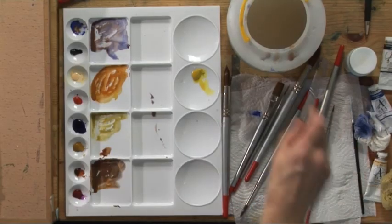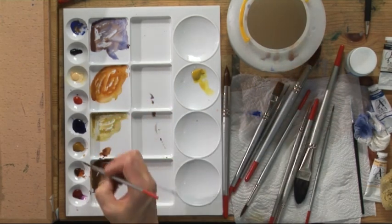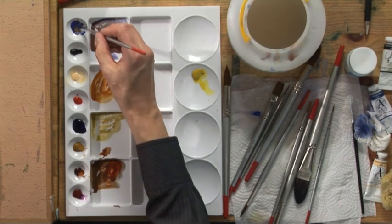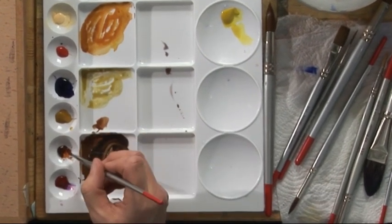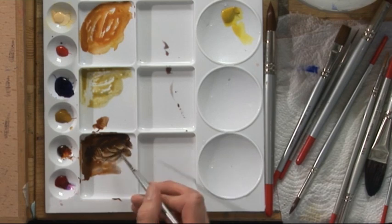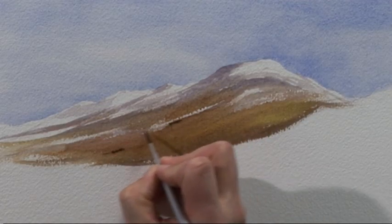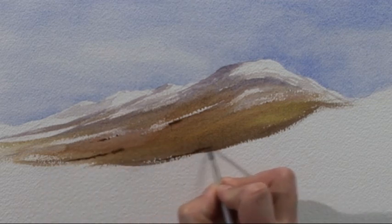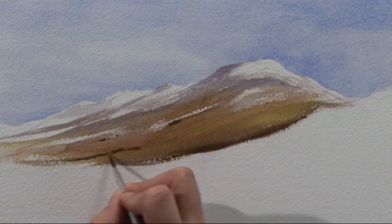Now I'm going to switch to a smaller brush, a number four. I'm going to take some burnt sienna and ultramarine blue — that will give us a richer darker brown and it's a thicker mixture with less water and more pigment. I'm going to put a few little bits of detail in to sharpen it up: maybe a suggestion of a few distant trees, a hedgerow and wall, something like that.